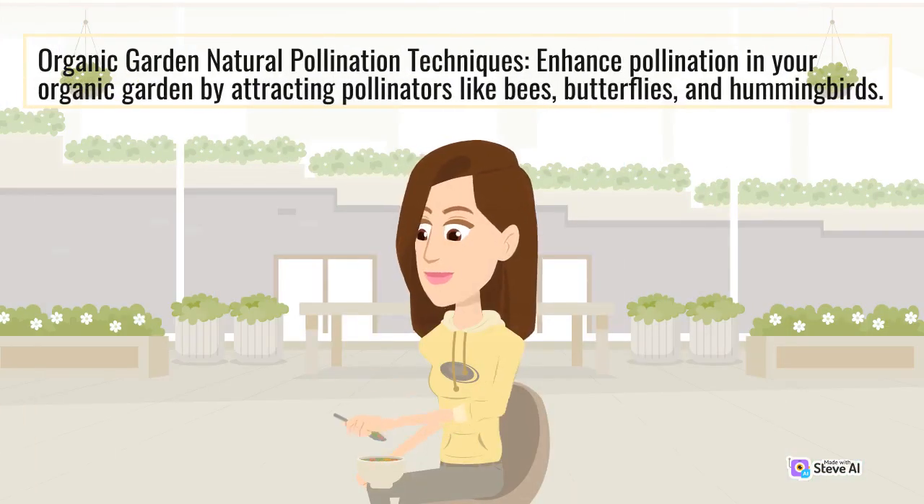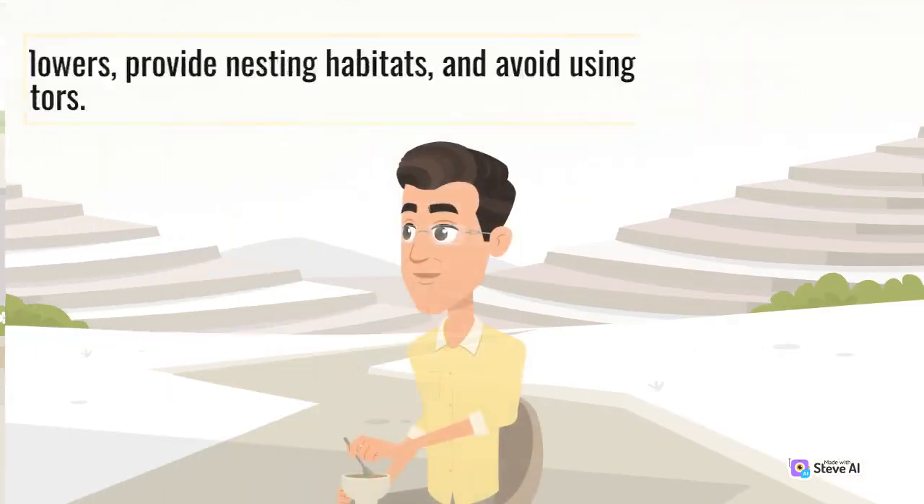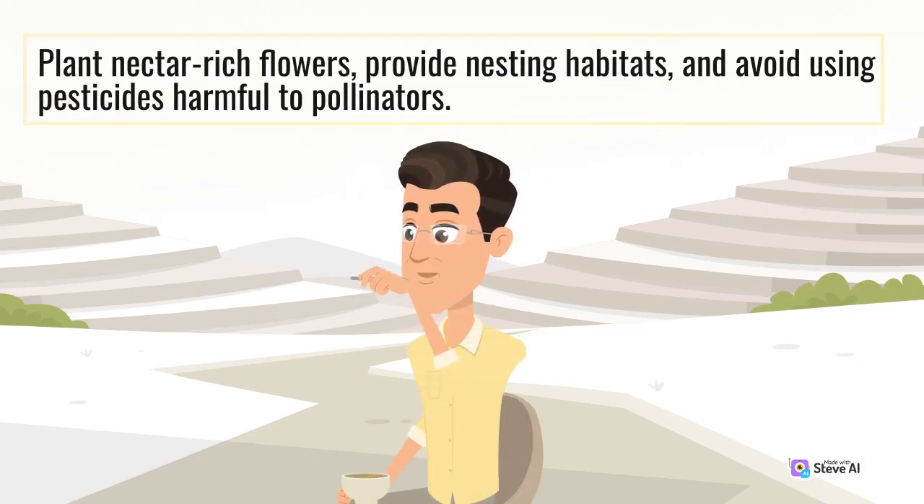Enhance pollination in your organic garden by attracting pollinators like bees, butterflies, and hummingbirds. Plant nectar-rich flowers, provide nesting habitats, and avoid using pesticides harmful to pollinators.